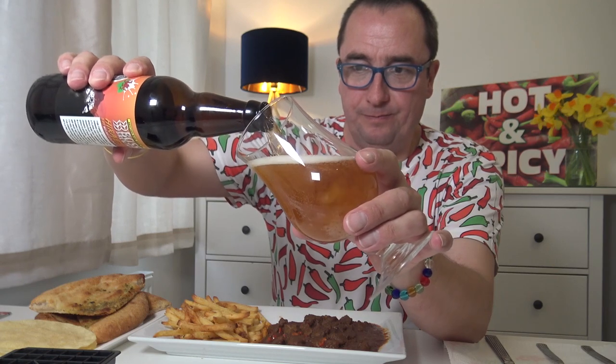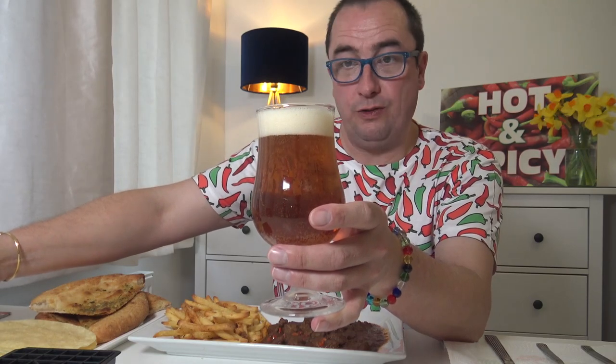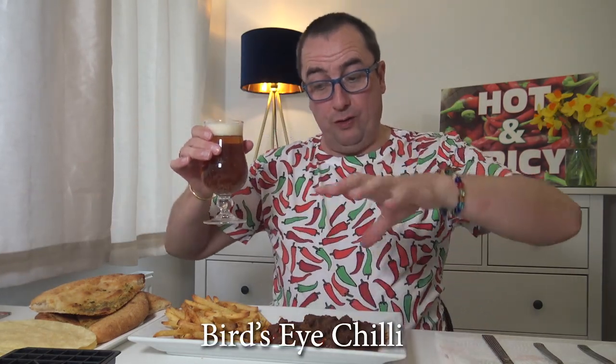Looking forward to this. I think this curry is going to bite — four bird's-eye chillies which are hot, and it's only one portion, no portions in the freezer. Half a teaspoon of the reaper and a fresh scotch bonnet, so it's very compacted heat. Cheers!